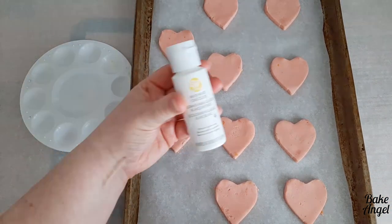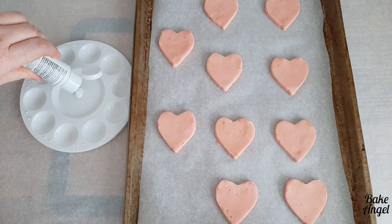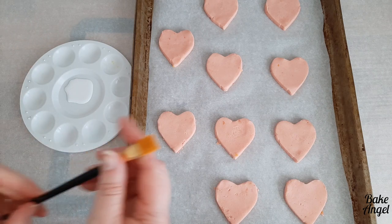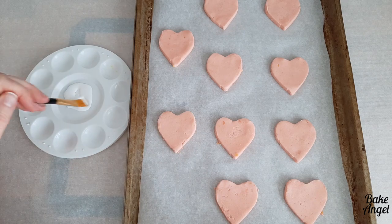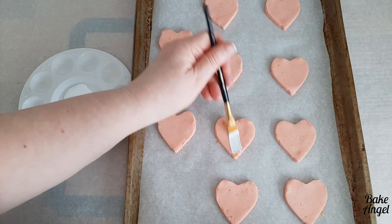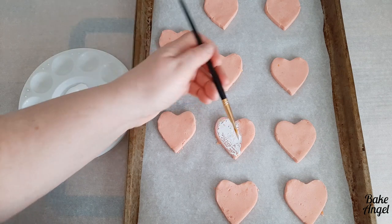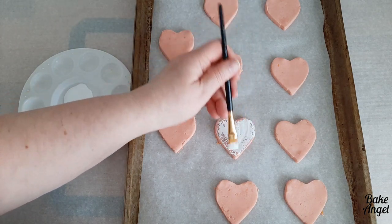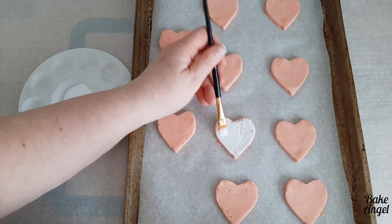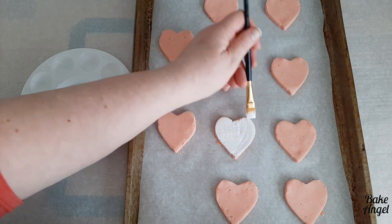Now this is where the magic happens. To create that crackled effect on your cookies, we're actually going to paint them with white food colouring. You can see here I'm using quite a wide flat brush. You want to put a nice amount of white food colouring on your brush and then simply brush it onto that raw cookie dough. Straight away, you'll notice that it does start to seep into the cookie. It absorbs it slightly, so you may need to go over it a couple of times if you want a really good crackle effect. If you just want it to be fairly pale, you wouldn't need to add as much food colouring. And you can do this in different colours as well.